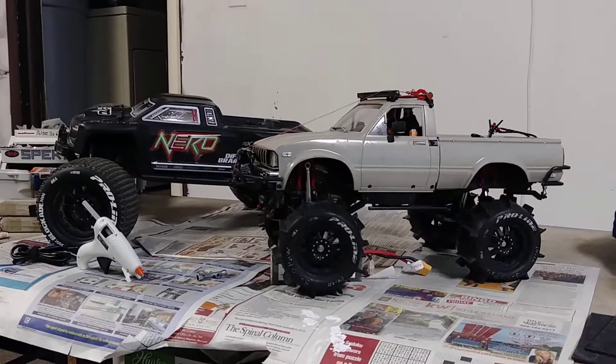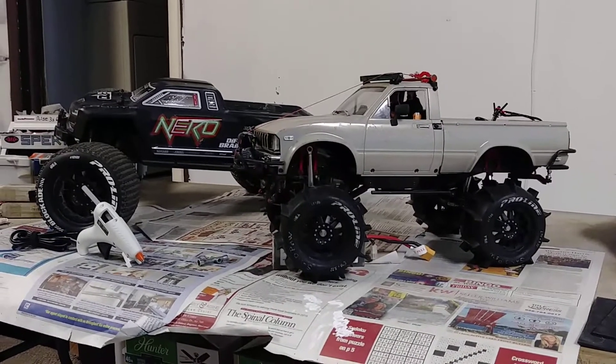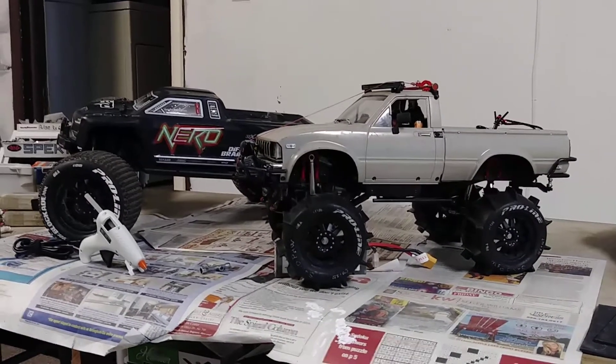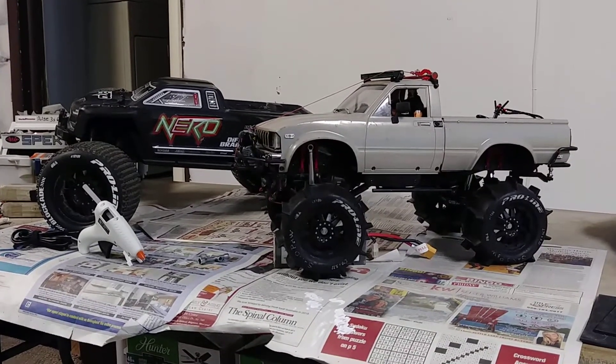Moving on — let's get into acclimating your tires to colder temperatures. A lot of people have covered this in videos; RC Sparks has covered it many times along with a bunch of others. But I just want to throw out a quick idea for you guys, particularly for plastic wheels.